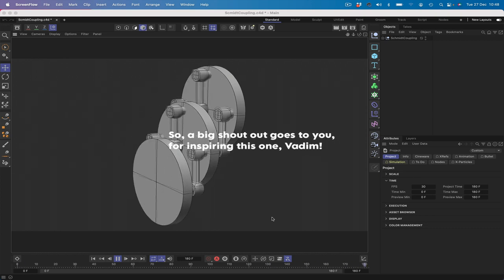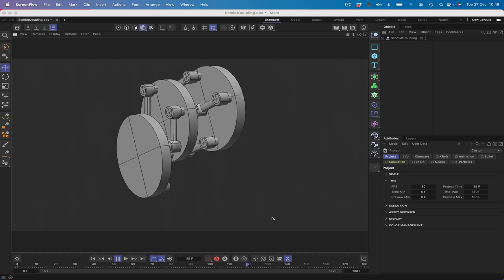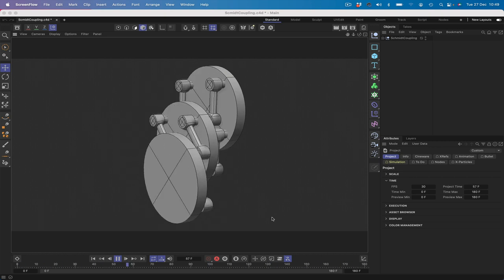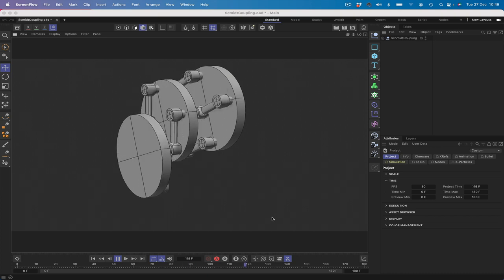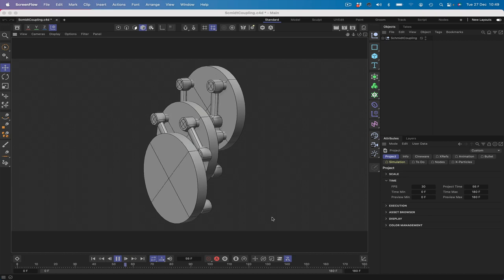We're going to be using a combination of a small amount of Expresso, an IK rig, and eight target tags in order to make the thing work. That's what we're going to be about in this tutorial, so without further ado, let's see if we can make this happen.